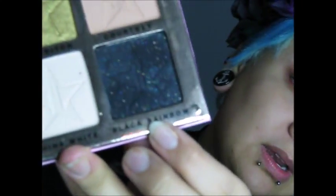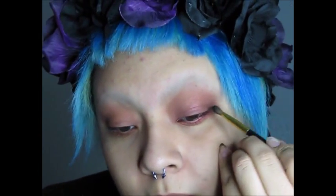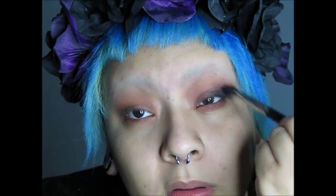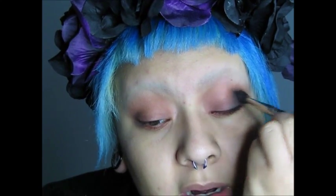If you don't want to spend money on the Jeffree Star palette, just get a different option. Then you're going to get a smaller brush and go in with Black Rainbow, which is a really shimmery black — I'm in love with this color. Put it on the outer corner of the eyelid, then with your blending brush blend it all together. It'll take a little more blending time since it's a harsh black with a lot of pigment.